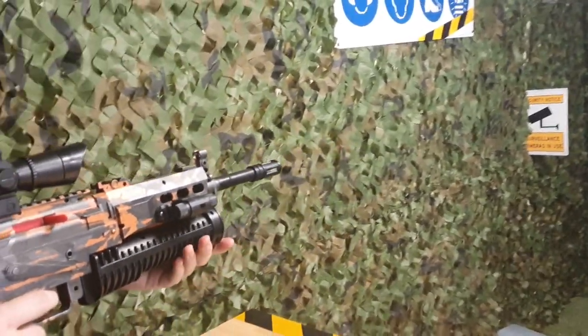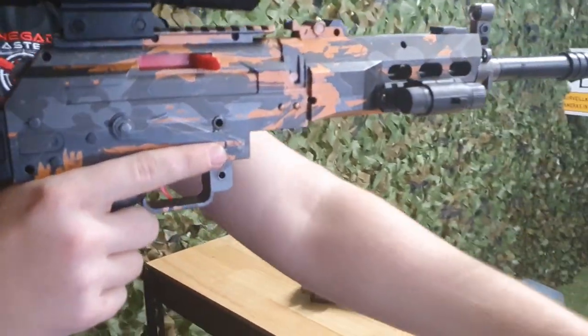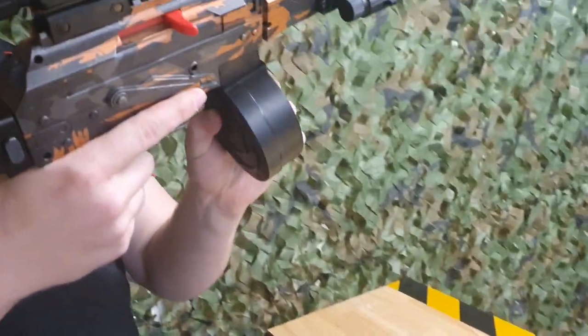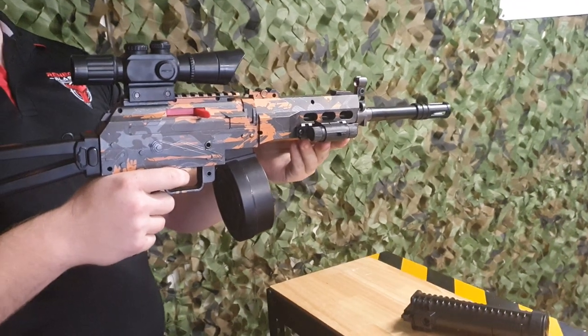And that's not the only great thing about this blaster. It also comes with a secondary magazine. Yes, you heard it — this one doesn't only come with a barrel magazine, it also comes with a nice looking drum. And it's one of the only kids blasters to do so.